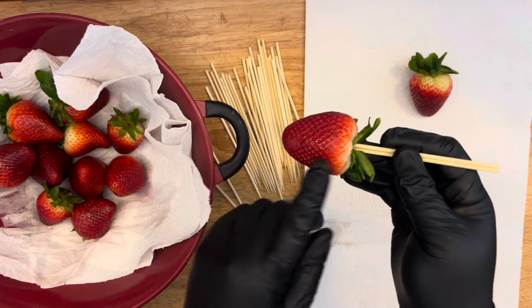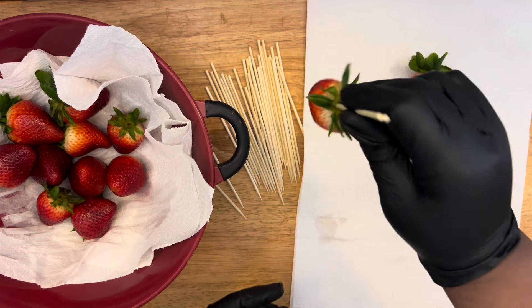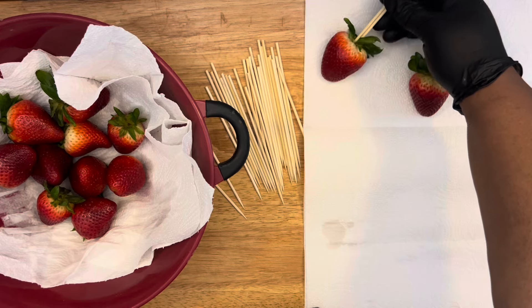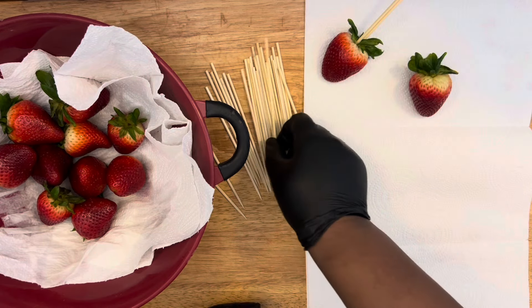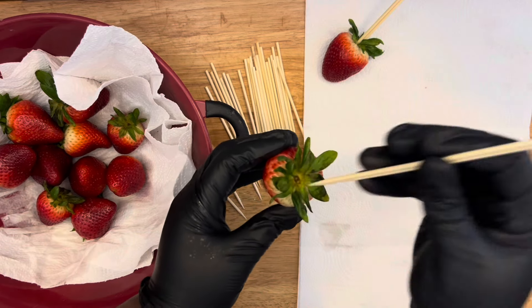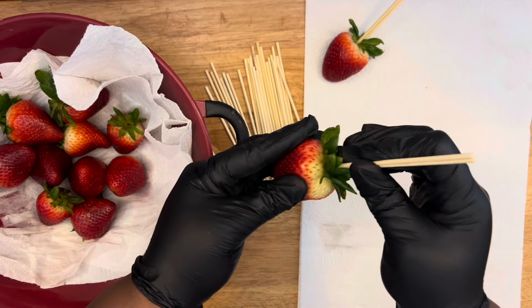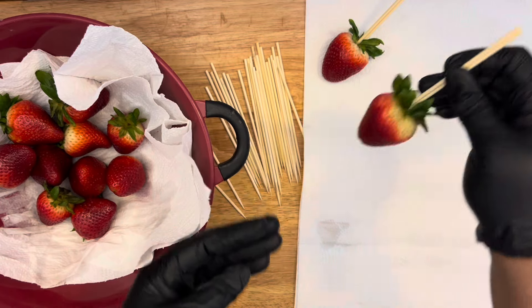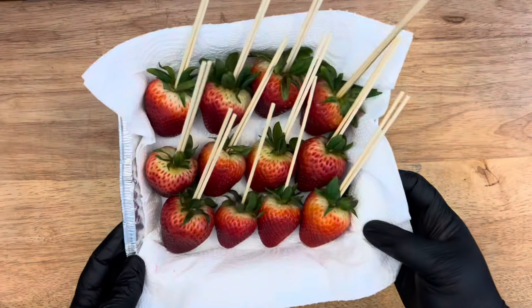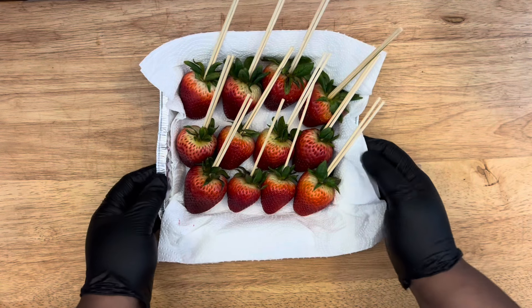Then you want to prep your strawberries with your skewers. I'm using two skewers, putting them halfway in the center and not all the way through, to make sure they are in there good. I use two because these are bigger strawberries — when using bigger strawberries, two skewers make sure they don't fall into your chocolate. Now we're ready to dip!